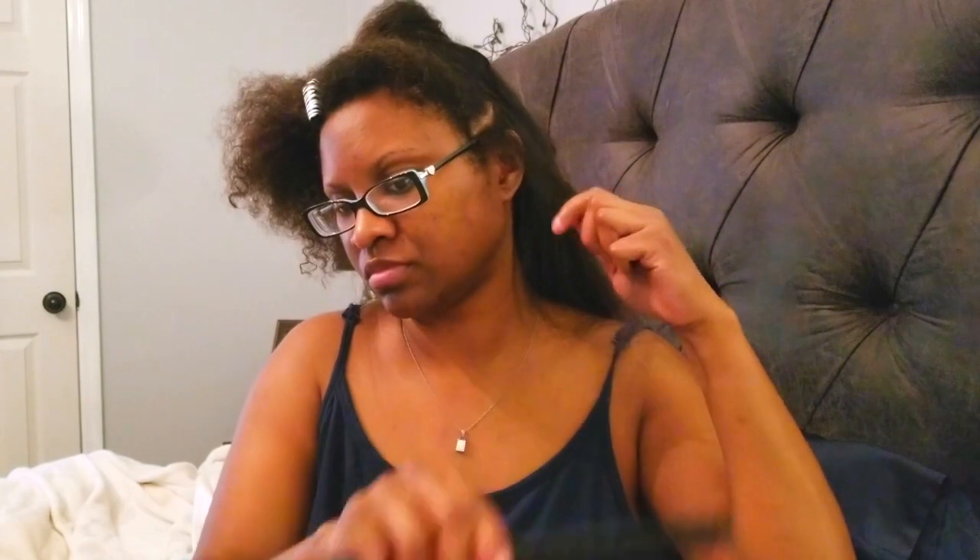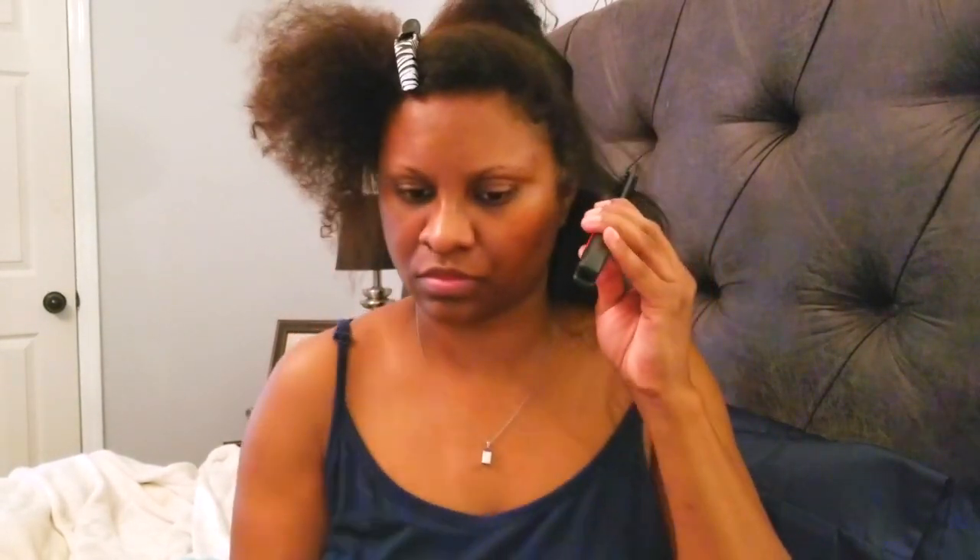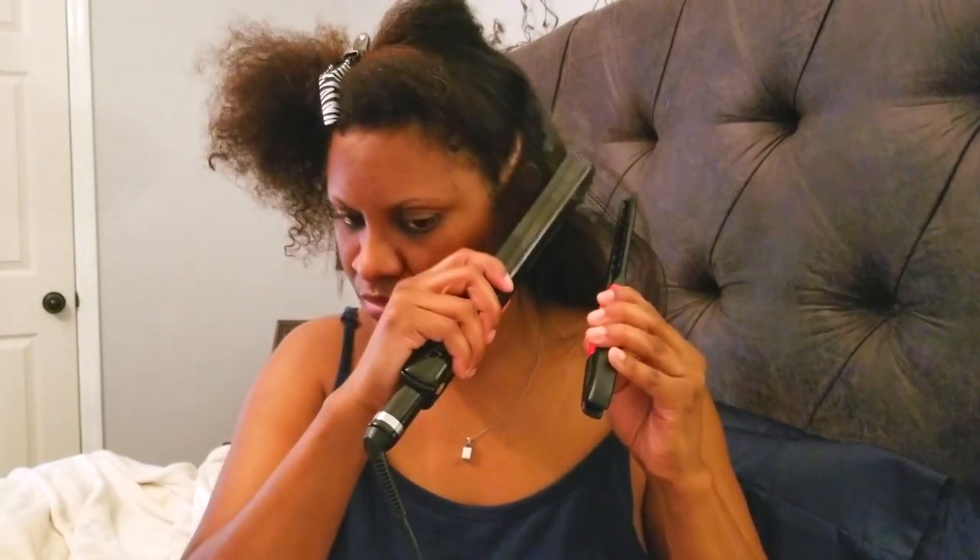This is a straightening comb, but it's not hot. If you're familiar with the chase method, this is what this comb does. It is heat resistant as well as anti-static. I struggle using a regular comb, but this is perfect.